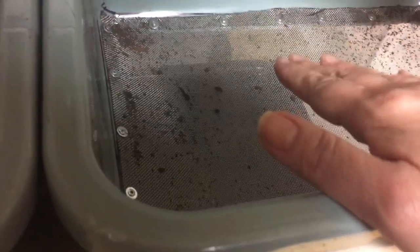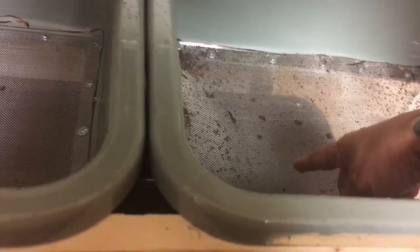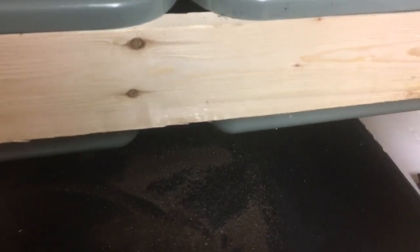Down here we have the 1/16th inch, which I realize is too small. It catches the cocoons perfectly, but it also catches a lot of the castings and prevents them from falling down. What does come down is the premium grade castings, which is okay, but I really need more out of here so I can get the cocoons and reset them. I ordered the 2.3mm size mesh, and he's gonna build me another set. If people want the finest castings, I can provide that now — it'll just take longer to harvest.